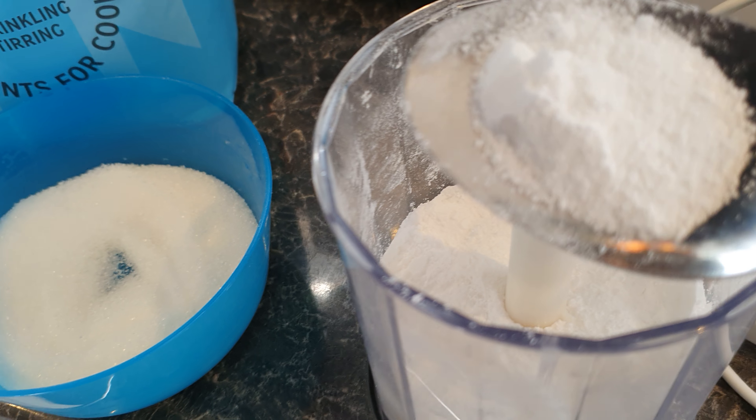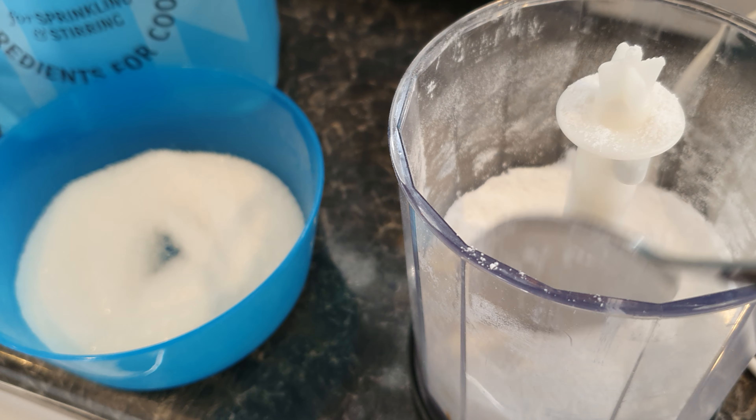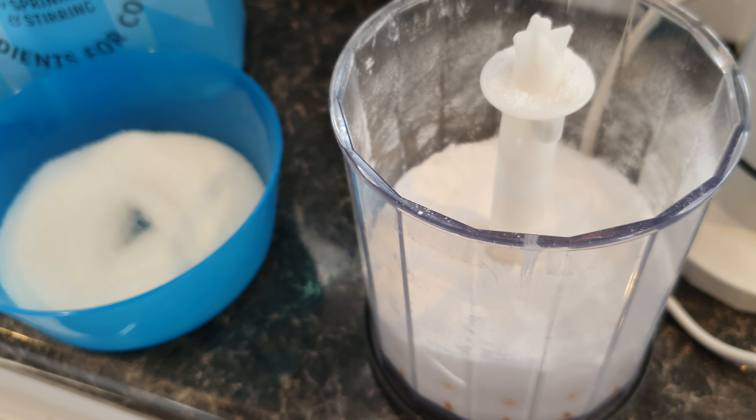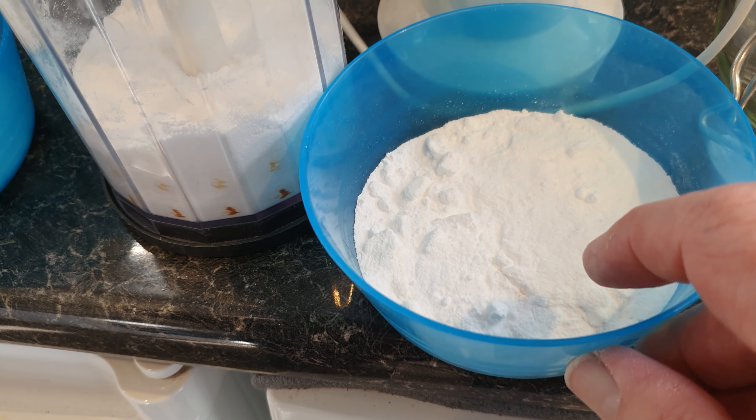Look at that - so you really can make your own caster sugar. Just don't do it for too long, keep checking it as you go. I did it a bit longer and we ended up with icing sugar.